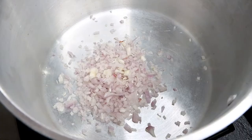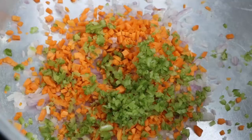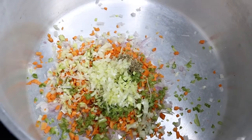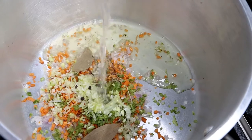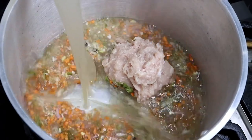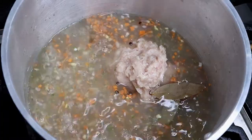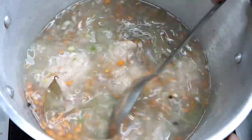Now to start with, collect all the ingredients in a stock pot. I am using here dried thyme. If you want, you can use fresh thyme as well.